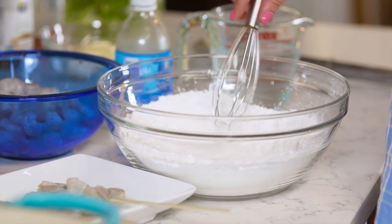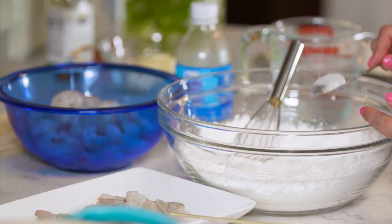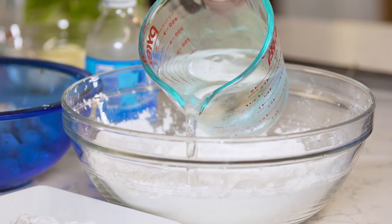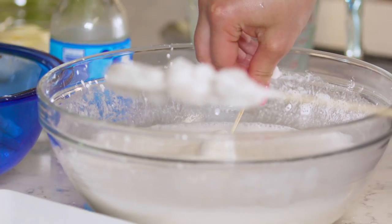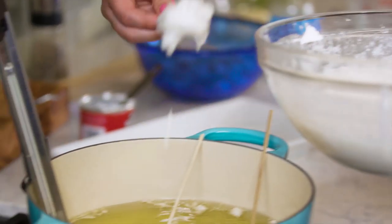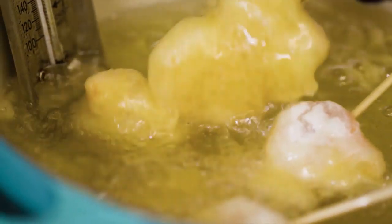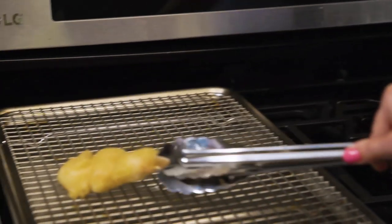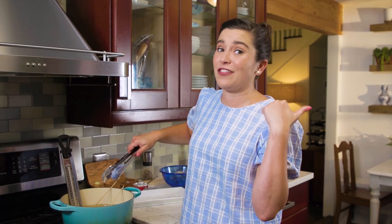To make this super crispy shrimp, you make a simple tempura batter which has flour, cornstarch, baking powder, and salt. This is a two-dredge recipe: dredge your shrimp in the dry mixture, take them out, pour cold club soda into your dry mixture, whisk it up, and then dip your shrimp back into the batter. After they're battered, put them in the fryer for about two to three minutes until golden brown. I'm gonna finish frying the rest of my shrimp and then go outside and get the rest of my party together.